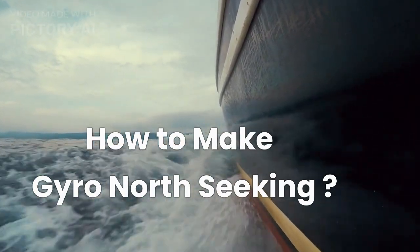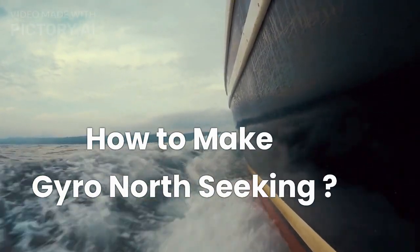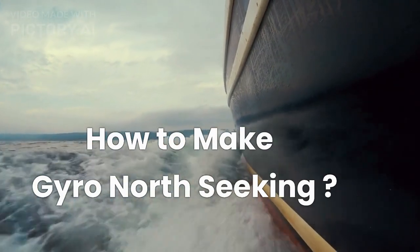Hello, welcome to Nautical Navigators. Today in this video we shall be discussing about how to make a free gyro north seeking.